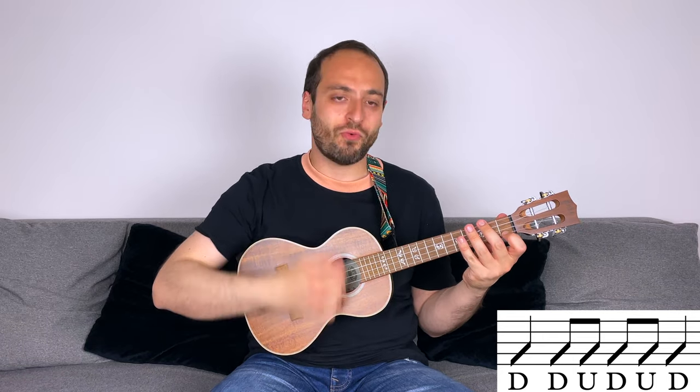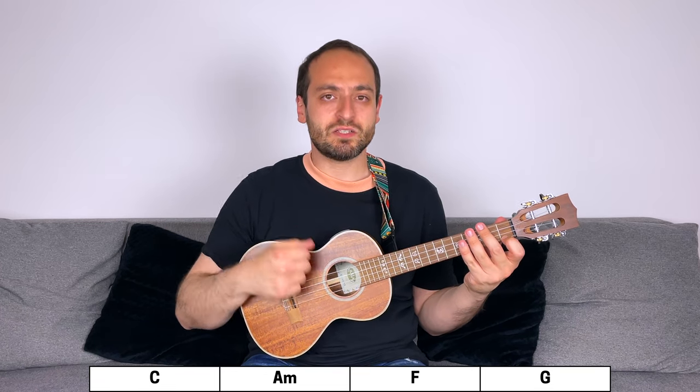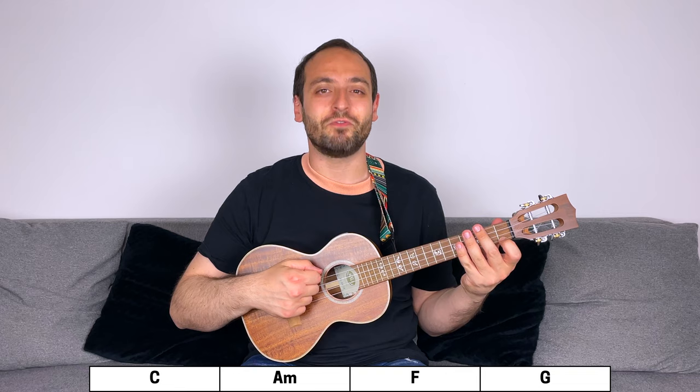Let's play it one more time. 3-4: down, down, up, down, up, down, up, down, down. This is the chord progression for the verse, which is repeated four times. Let's follow it using the strumming pattern you've just learned.